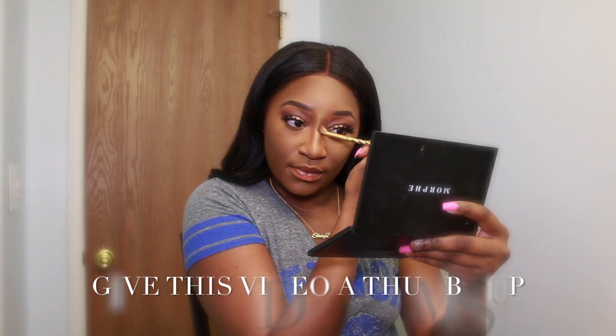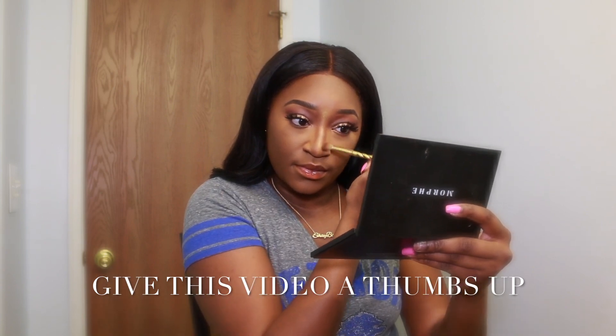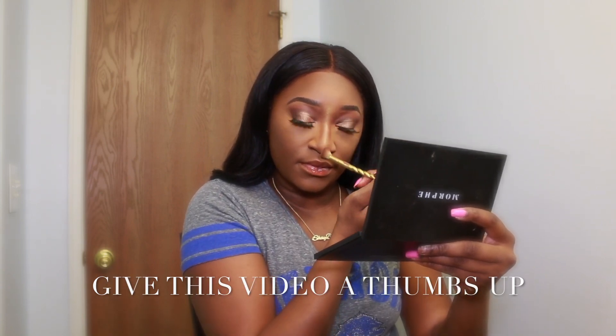If you guys can give my video a thumbs up I would greatly appreciate it because it helps me out a lot. I'm taking a clean eyeshadow brush and sweeping it right down the middle of my nose to remove the setting powder. Once I remove the setting powder, I go along the side of the nose to blend out the contour strokes — I want it really blended so it's still natural. I want to be snatched but I want to be natural as well.